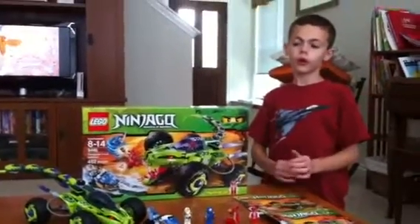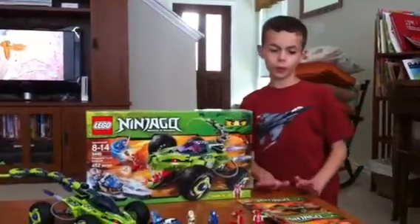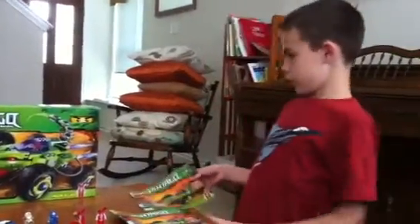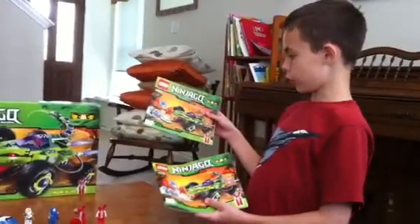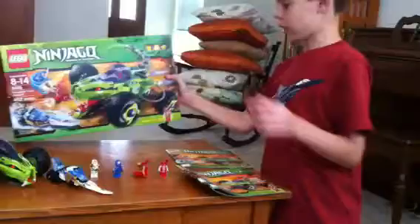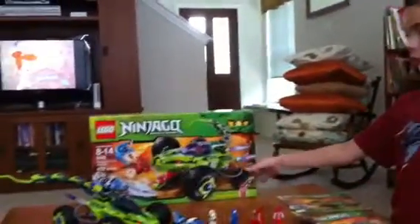This is my Lego review of the Lego Ninjago Fangpire Truck Ambush. It has two instruction booklets, and on the bottom of each instruction booklet, and on the bottom of the box, it has Crain Dan included.